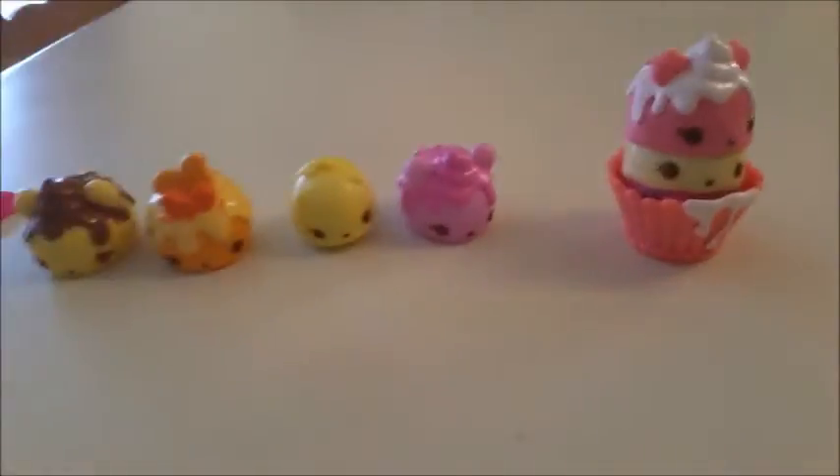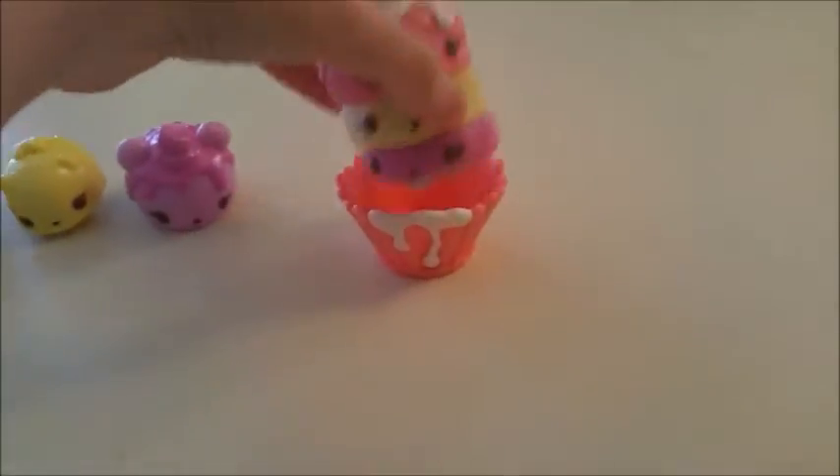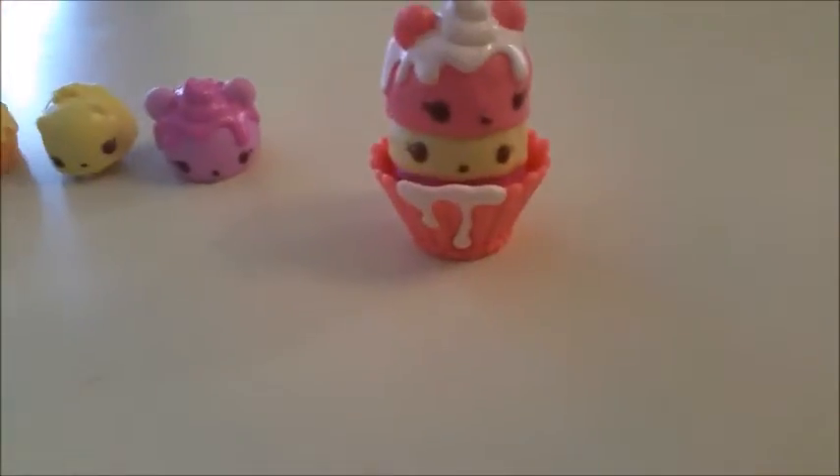And we bake these little num nums here. I already put some together. I also have this, and there's more on the back. But we got the cookie thing and not the ice cream cone or anything else.